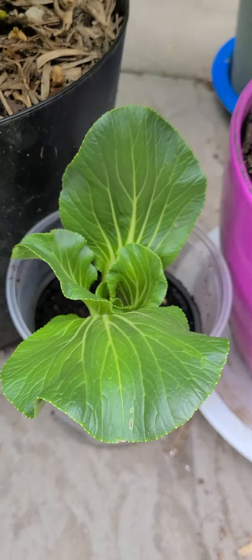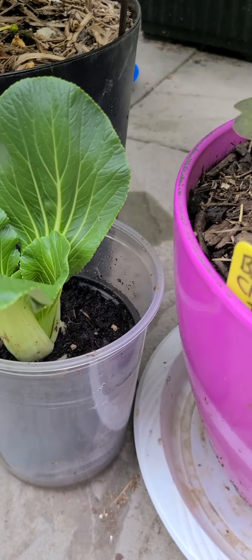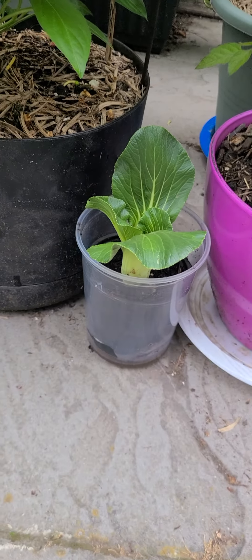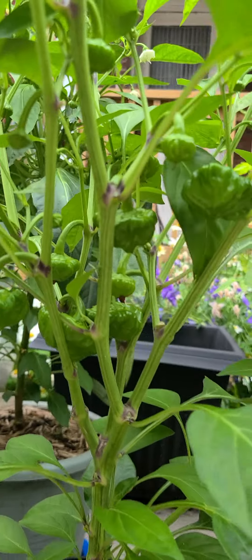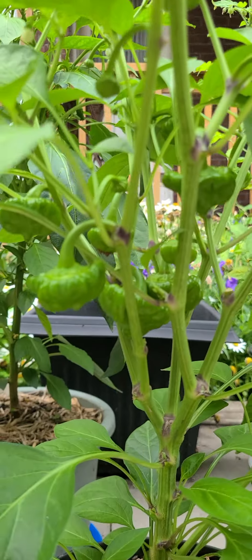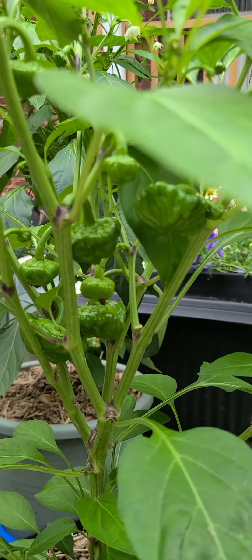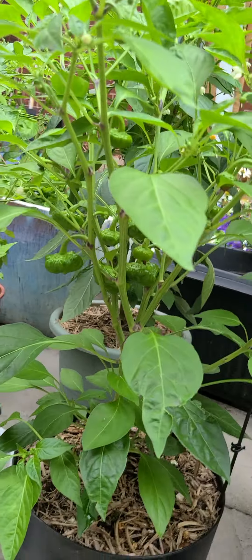Somebody gifted me something that's kind of like a bok choy. I removed a bunch of leaves from it and then put it back in the ground to see how we can do. This is supposed to be Jamaica Red, though it doesn't exactly look like the ones I've grown in the past. So maybe something else is going on, or maybe they're just going to fill up — I don't know.